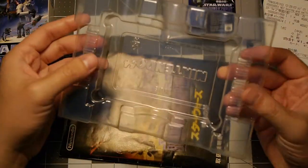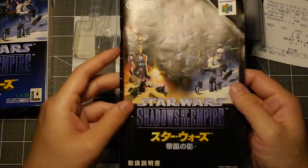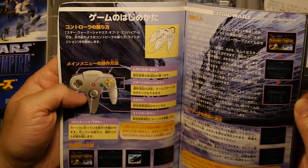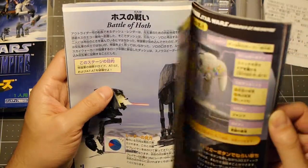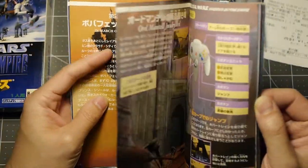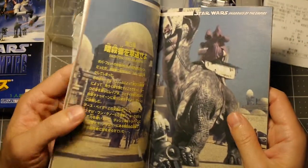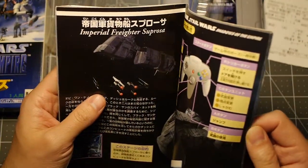We got the tray here, which is surprisingly really nice, and our manual. We'll just do a quick flip through. Obviously can't read that, but there are screenshots, some button layouts, Battle of Hoth — pretty cool. It actually has a description of each of the levels. I don't have my original Shadows of the Empire American version anymore, so I don't remember seeing this stuff, but it is pretty awesome.